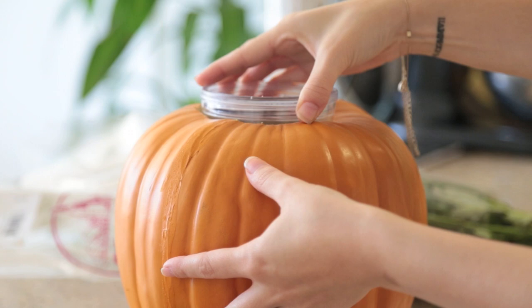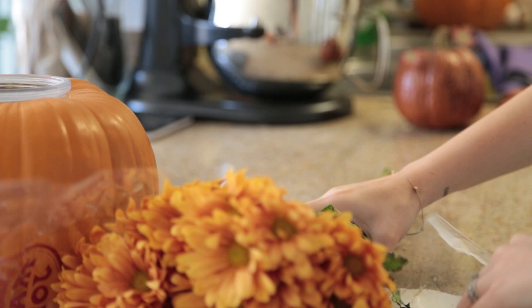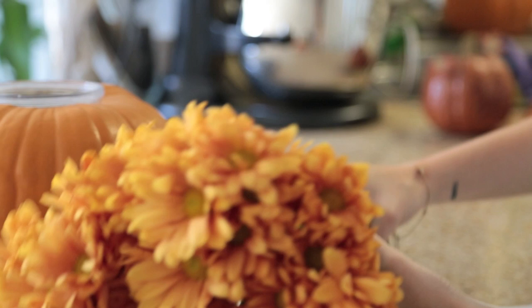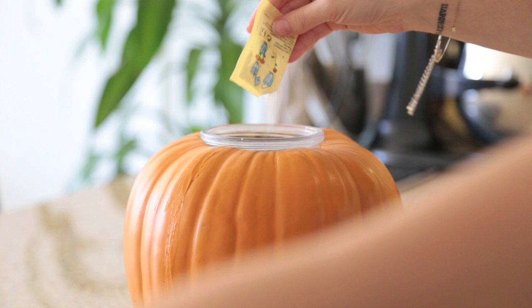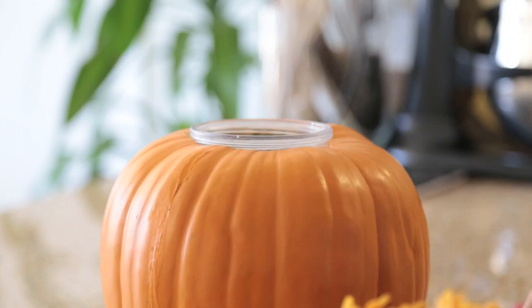I buy these flowers from my local grocery store — for me, that's Trader Joe's — and they're really beautiful. They look like fall flowers; they've got that beautiful orange color. I'm going to measure, fluff them out, and cut them. But before I do that, I'm going to add this plant food to the water inside the pumpkin. That's going to keep the flowers from dying too quickly, so your centerpiece lasts a really long time. I'm going to stir that in there.